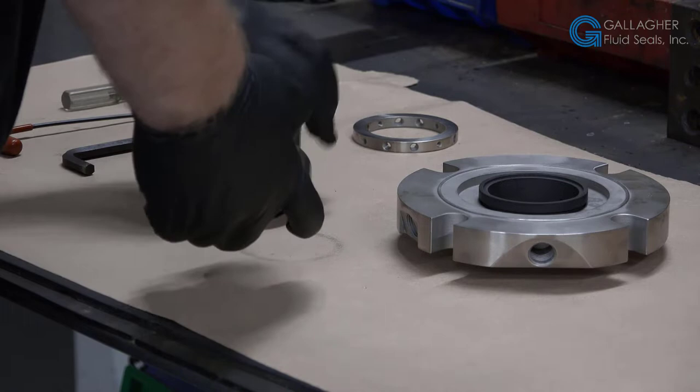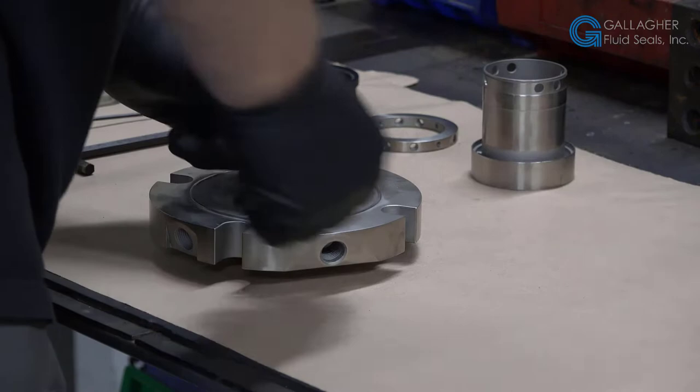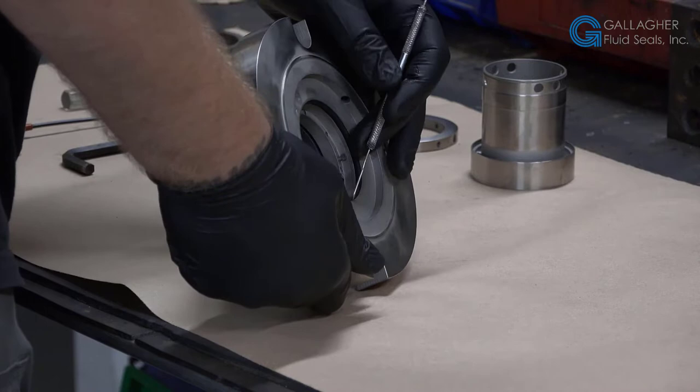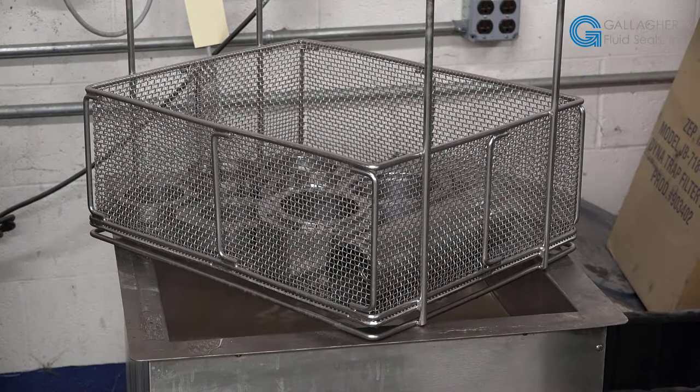The technician takes care to ensure all the parts are segregated to be inspected. All the small parts removed are kept until the inspection process is complete. The technician takes his time with the disassembly, taking photos along the way to keep a record of what he has found. Should the customer or distributor have any questions, a visual inspection report with pictures can be provided.